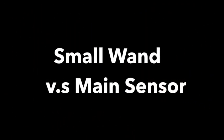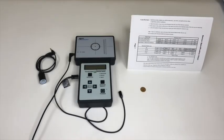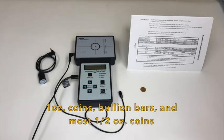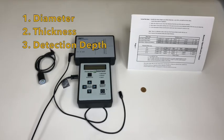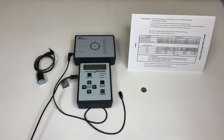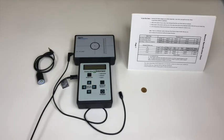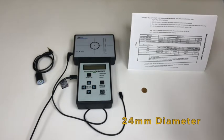The main sensor is used most of the time to measure one-ounce coins, bullion bars, and most half-ounce coins. However, there are limitations for coins: one being diameter, two thickness, three detection depth. The coin diameter must be large enough and no more than 24 millimeters to cover the thick black circle target on the main unit sensor.